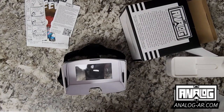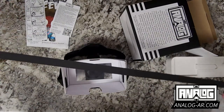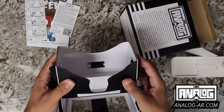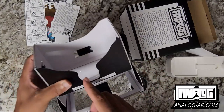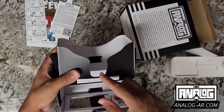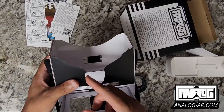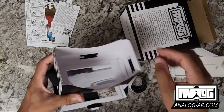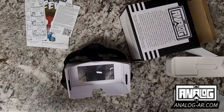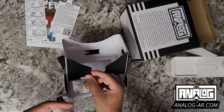You can see we have our foam. The key thing to placing the foam is that for the most part you're not going to need foam on this side right here.